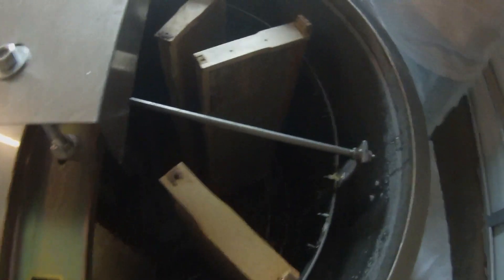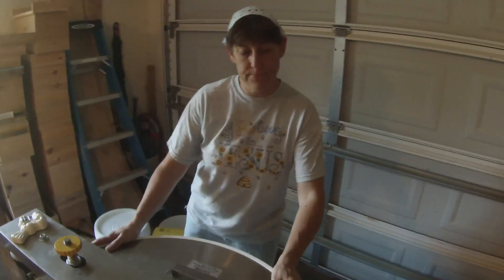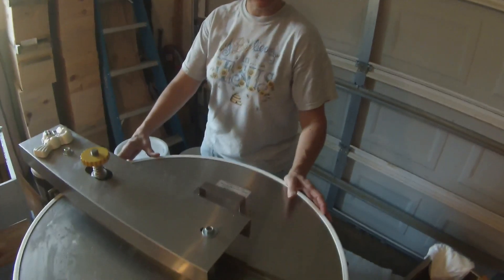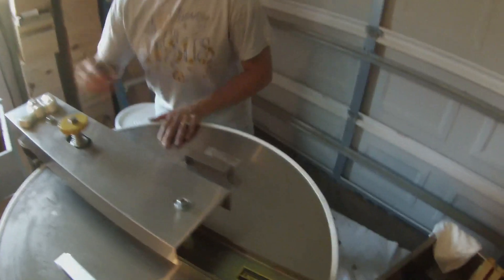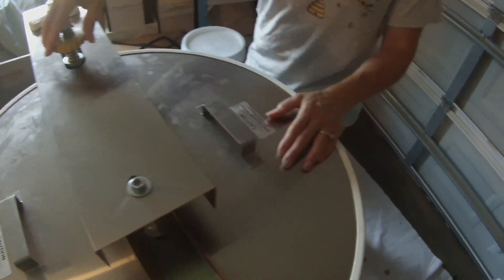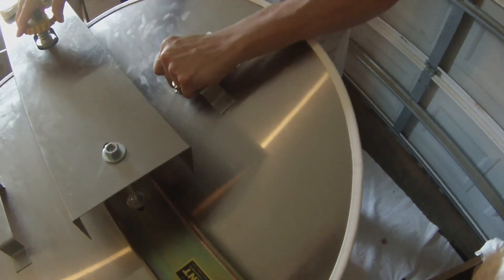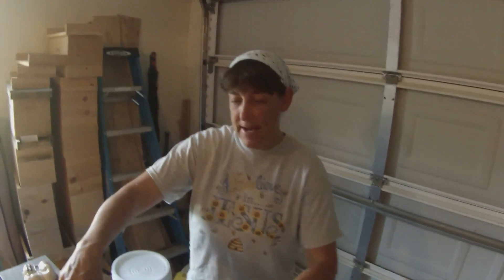Now we have some frames in the extractor and it's time to close the lid and begin extracting. It takes about 8 minutes. This is a 20-frame electric extractor. Turn it on, tighten it up, and it's spinning. We'll wait about 8 minutes and come back and see what we have.